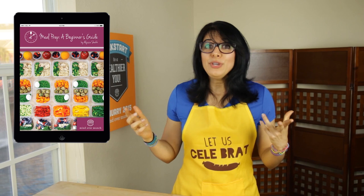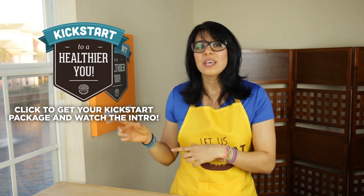Comment below and let me know if you have filled out your goal sheet. I will be checking in with you on Sunday to talk more about goals, and tomorrow we have got another health tip coming your way. Let's kickstart to a healthier you — and remember, it's all a matter of mind over munch.